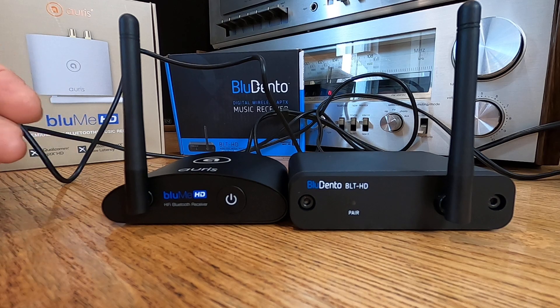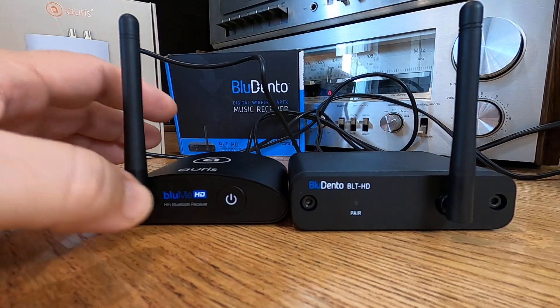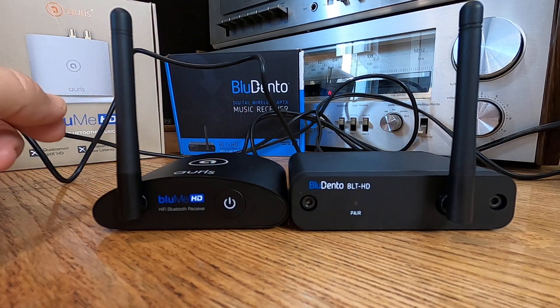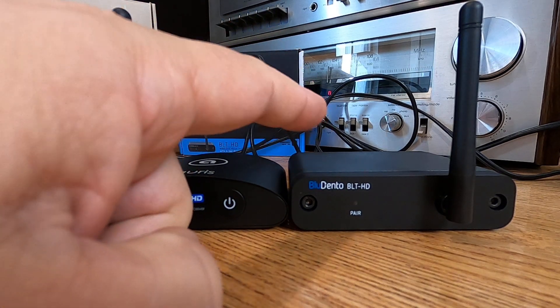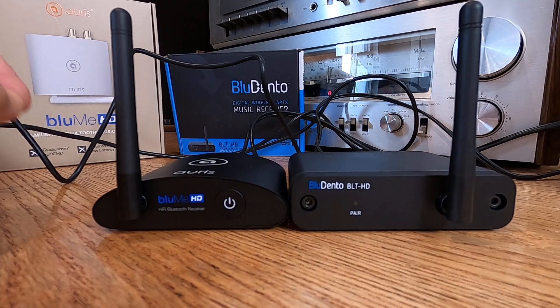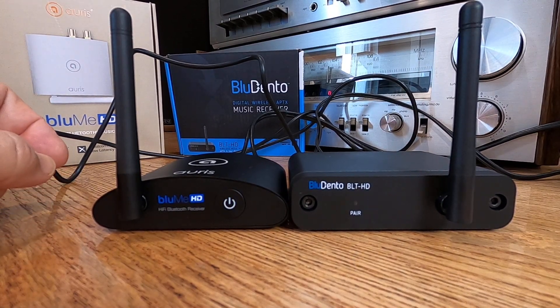So I guess what I'm trying to say is these two are really comparable units. It's just, do you want an on-off switch? I like being able to have that freedom of doing so. I got to admit, though, I'm getting spoiled with this auto-pairing — being able to just pair to this thing whenever you want to.